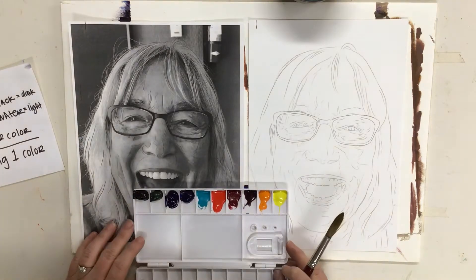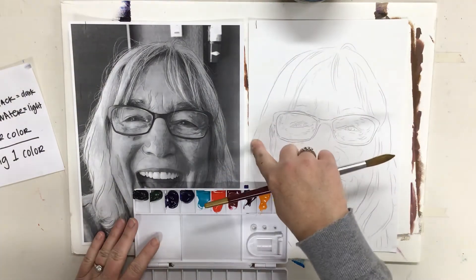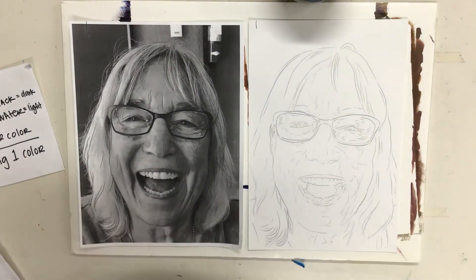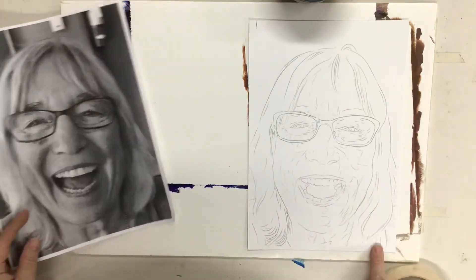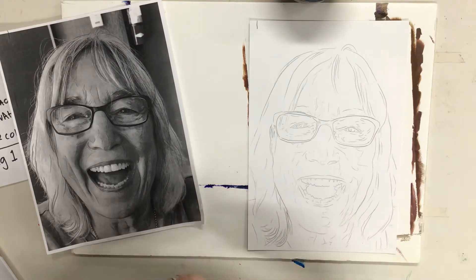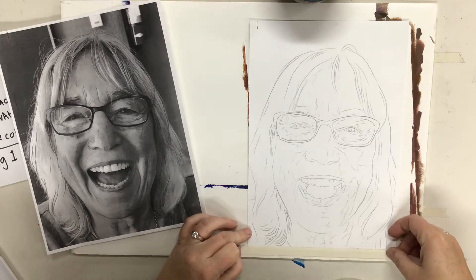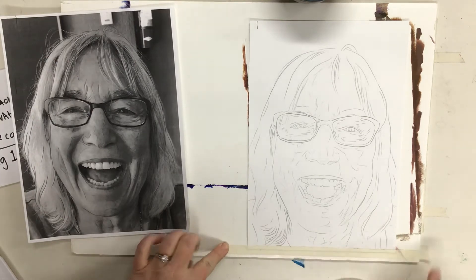The very first thing after choosing my color, I'm going to be painting my background. If you are one of the students that brought home tape and one of these backer boards, you can go ahead and tape your painting down to the board. If you do not have one of these boards at home, do not worry about it — you do not have to tape your project to anything, you can just go ahead and paint it.